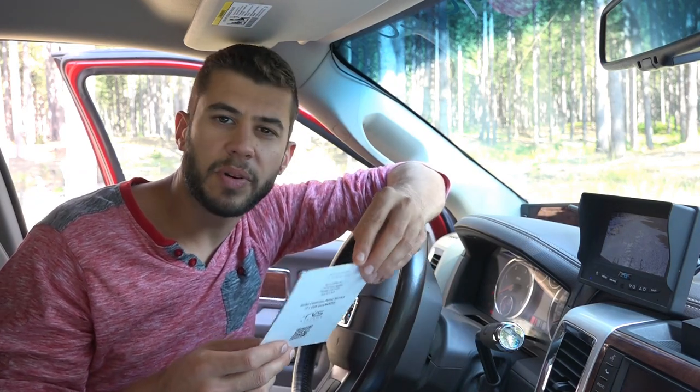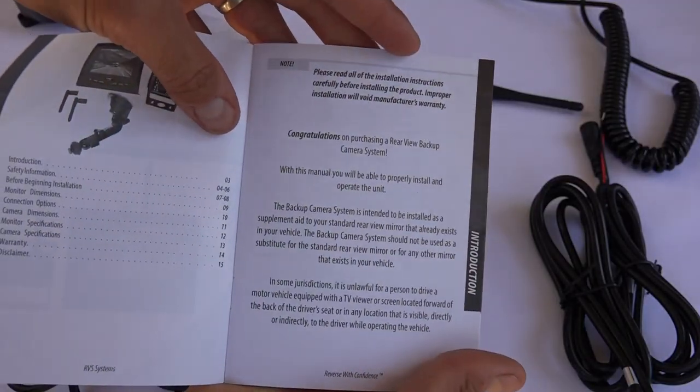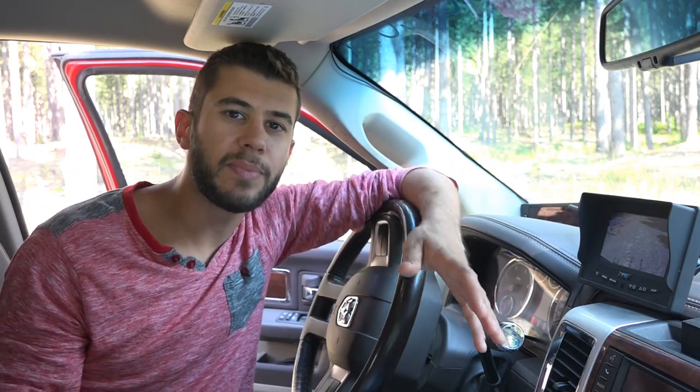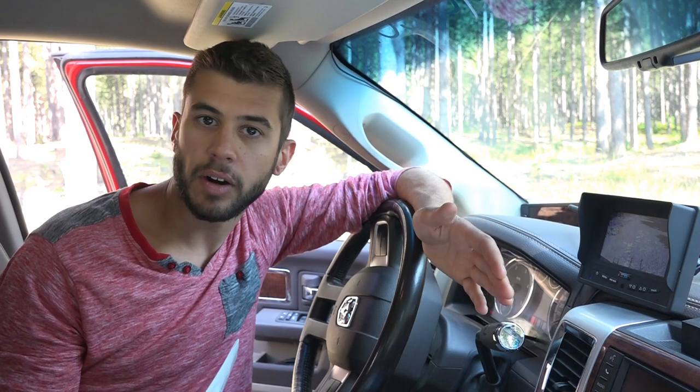Installing the system I found to be pretty straightforward. It does come with an instruction manual, but the actual installation instructions basically say: wire the camera to power, wire the monitor to power, and turn it on. That's really as basic as it is, however it does require a little bit more to actually get the camera working on the back of, say, an RV.